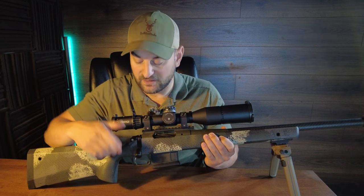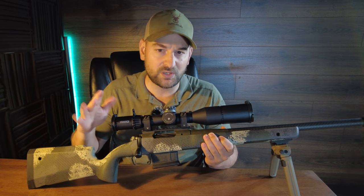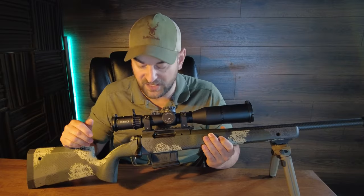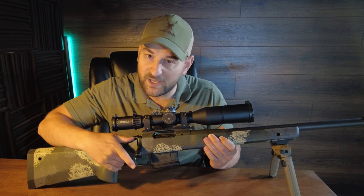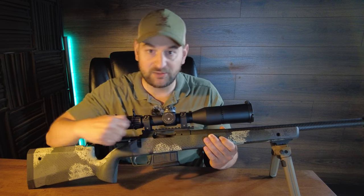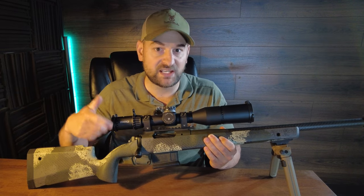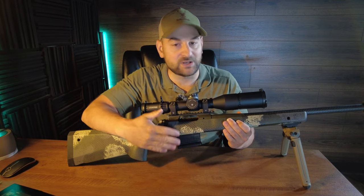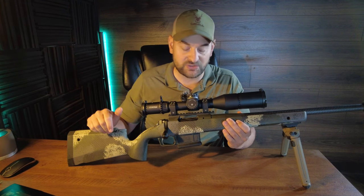The rifle features a very nice two-position safety with a TriggerTech field trigger that's adjustable down to about two and a quarter pounds — advertised at two and a half but I've often gotten mine down to two and a quarter. It has a 90 degree bolt throw, and the safety when on safe does not lock the bolt in place. I would like to see an option where safe locks the bolt handle so it doesn't accidentally pop open when hitting brush while hunting, but that's very much a personal preference.